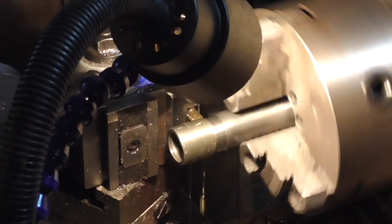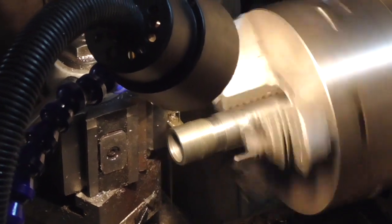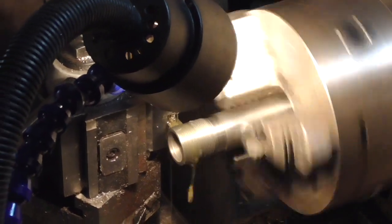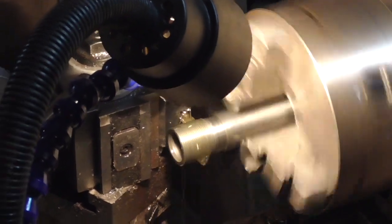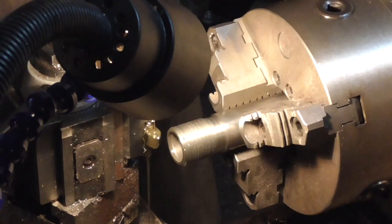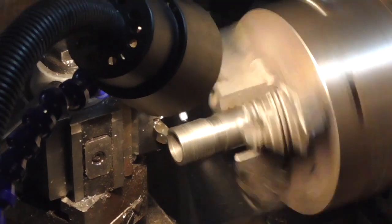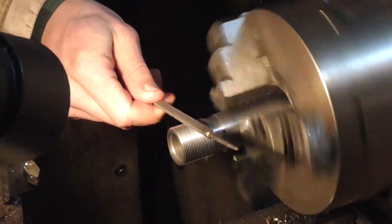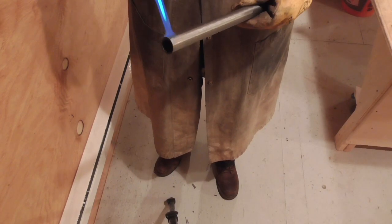I started by cutting threads on the chamber end of a 12-gauge barrel blank identical to the one from which I had made the first Jefferson barrel. I then flame-blued the barrel.